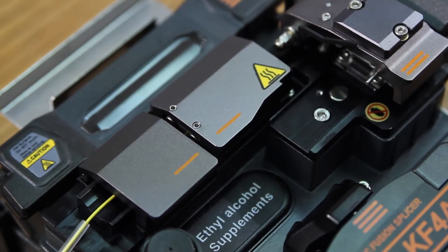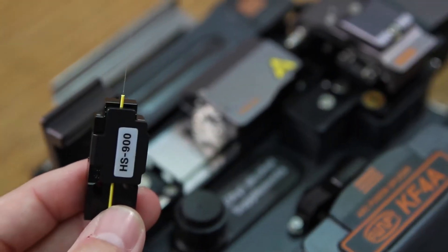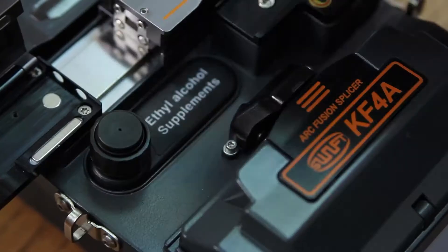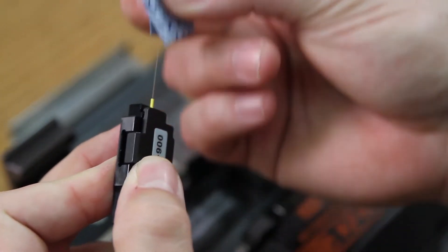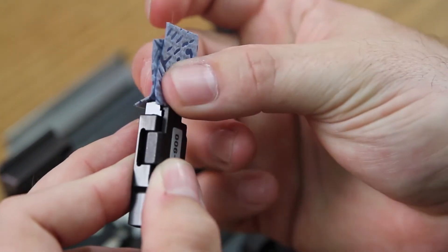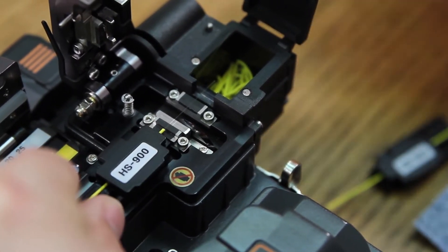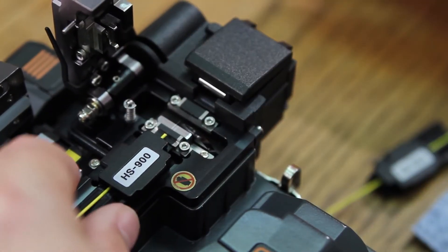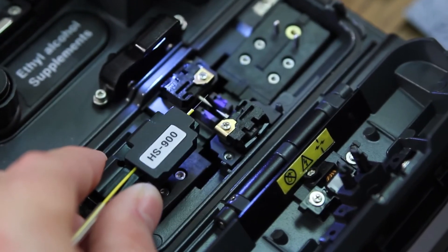Close. At this point it has removed all of the material including the acolyte coating. Clean. Place into your cleaver and cleave. Open your wind cover, place into your splicer.